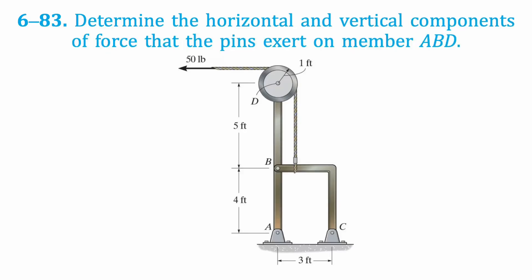Welcome back to QuickStatix Answers. Today's question is: determine the components exerted on member ABD.